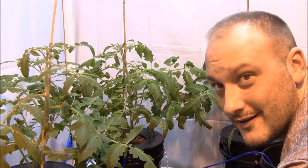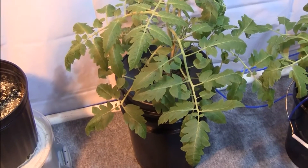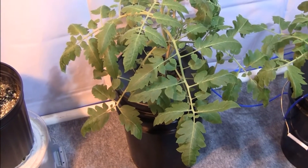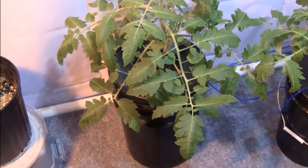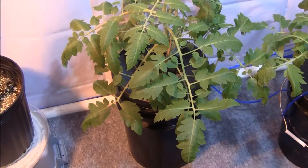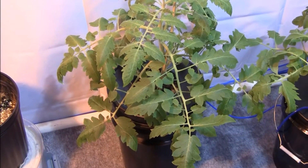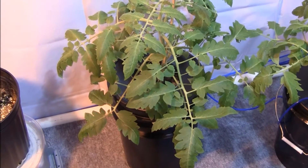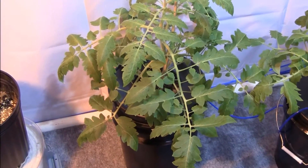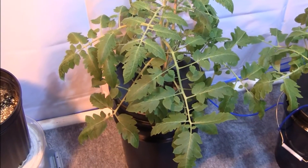If there was a king of Italian tomatoes, it would be the San Marzano — prized for its paste-style tomato. These are obviously not grown in the San Marzano Valley of Italy; however, they are grown in a cold Michigan basement. So let's do a quick nutrient change.